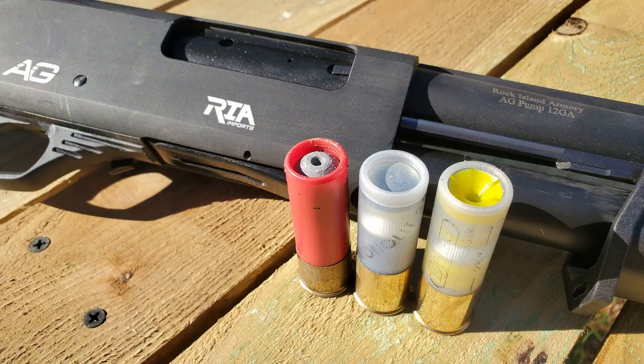My apologies ahead of time for any distractions or interference — today it is particularly windy. For our testing today, I'm going to be using the brand new Rock Island Armory All Generations 12 gauge pump shotgun. It's got a smoothbore barrel. I'm going to be using an improved cylinder choke, and that's usually the choke of my choice when I'm using slugs. Today I'm going to be using three different types of slugs.